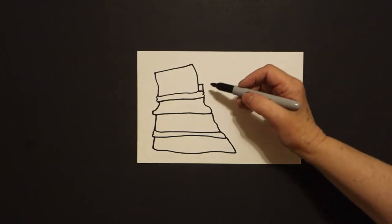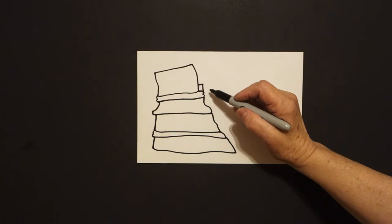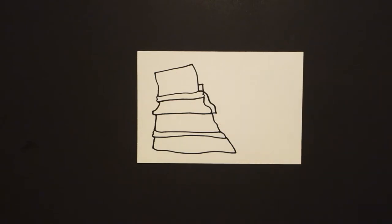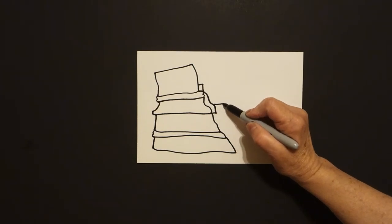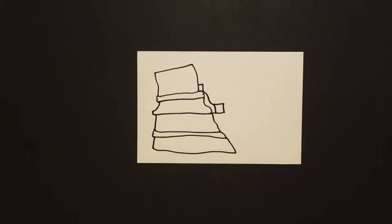Now go all the way back up to this point, right where this little square is. We're going to draw a curved line down, keep going, straight line in, connect. Right at this point, straight line, straight line down, straight line over, connect.